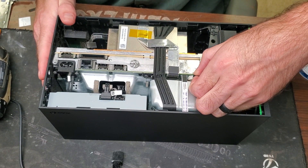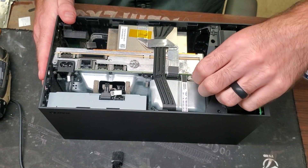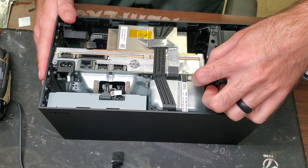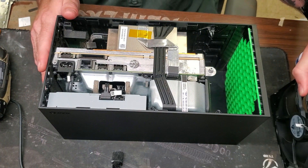Now we can take the fan out — it's just one connector here. You don't want to move it up and down or forward and back. You just want to pull straight out, and you can wiggle it side to side slightly. Just don't go up and down because you don't want to break that connector.